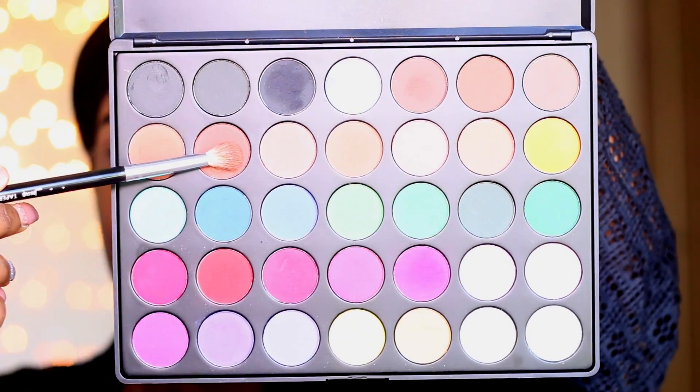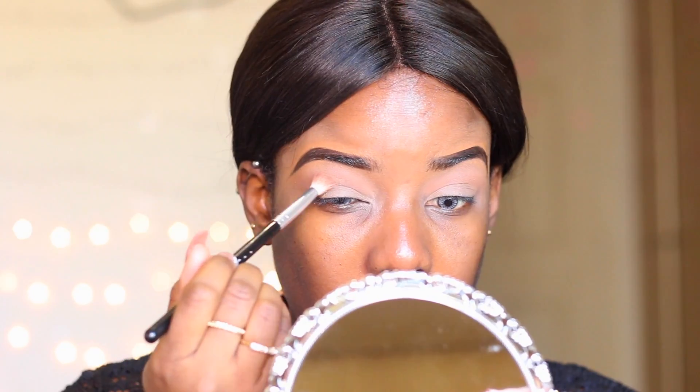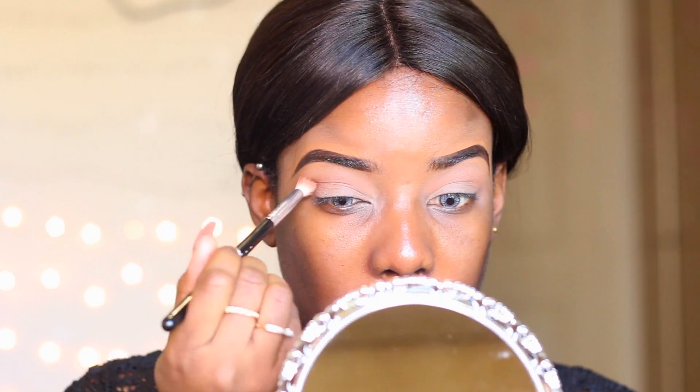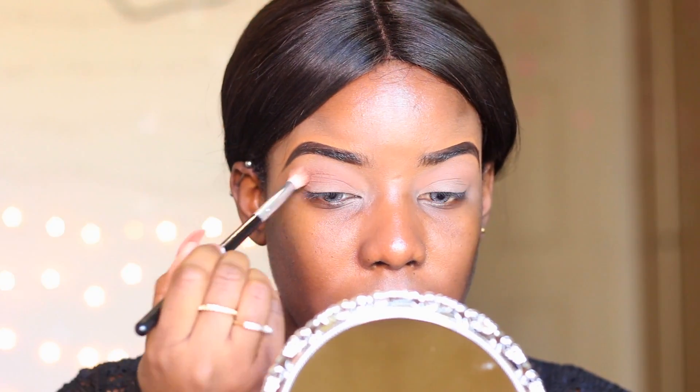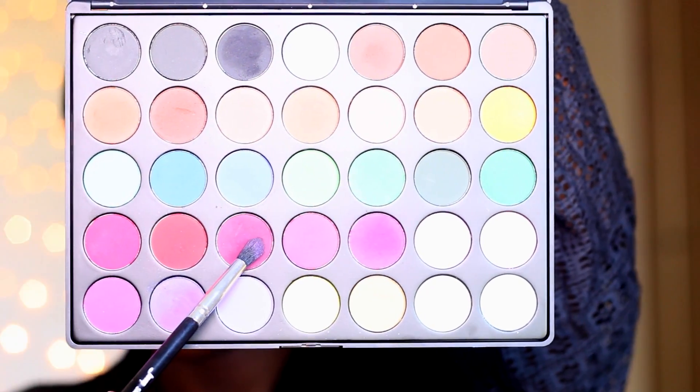The first thing I'm going to do is prime my eyelids using the MAC Soft Ochre, and I'm going to be setting my eyelids with a translucent powder. Next, I'm taking this color from my Morphe 35C palette as my transition color, which will also ensure all other eyeshadows stay put and blend perfectly.